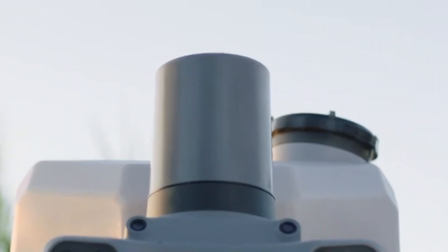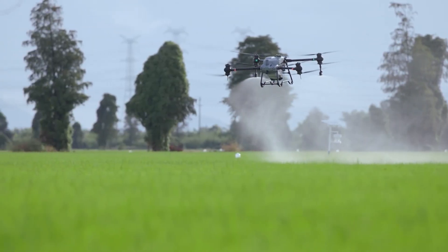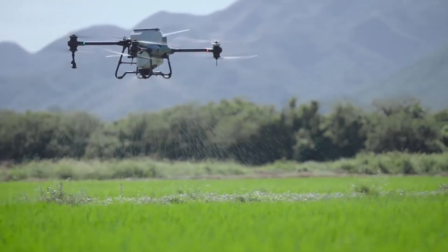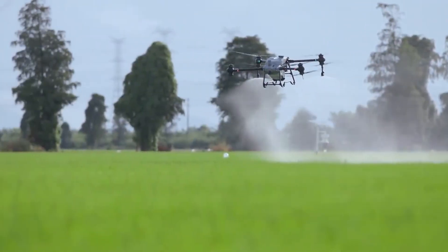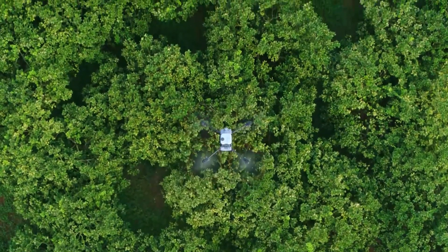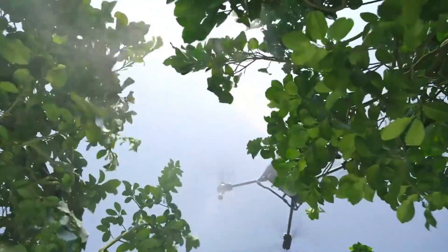One of the standout features of the DJI Agras T50 is its advanced spraying and spreading system. Equipped with a 50-liter capacity tank, the T50 can cover large areas efficiently, reducing the time and labor required for crop treatment. The drone features a high-precision spraying system that ensures even and accurate distribution of pesticides, fertilizers, and other agricultural chemicals. The variable rate application technology adjusts the spray output based on flight speed and altitude, optimizing resource use and minimizing waste. Additionally, the T50 can be equipped with a spreading system for seeds and granular fertilizers, making it a versatile tool for various agricultural tasks.